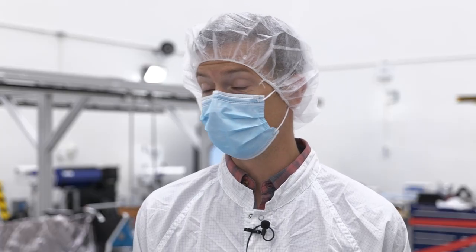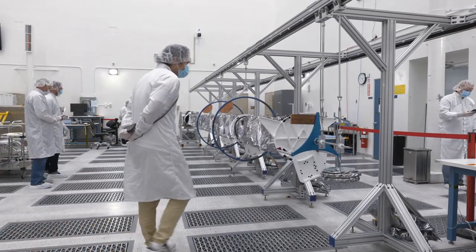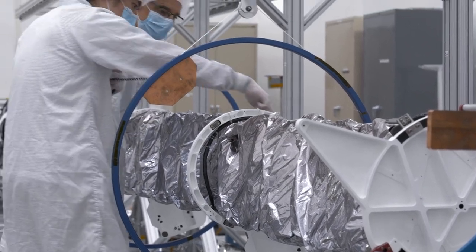The reason that we do this test in a different high bay than the spacecraft is that, as you can see, this 28-foot-long beam is very large. So once we complete all of our testing in this room, we're going to transport it to the room next door.